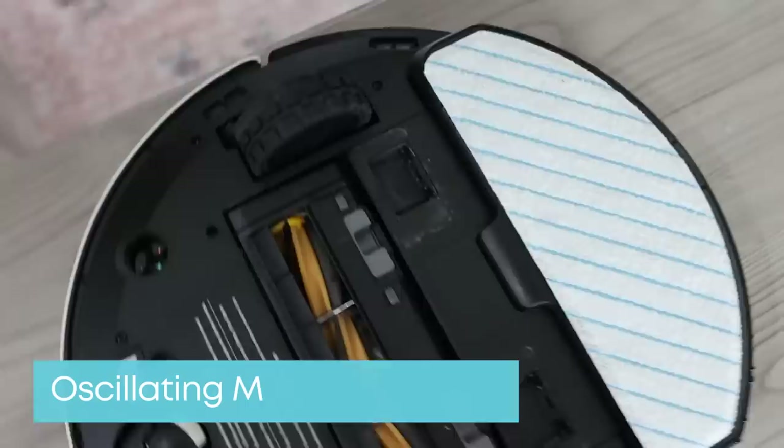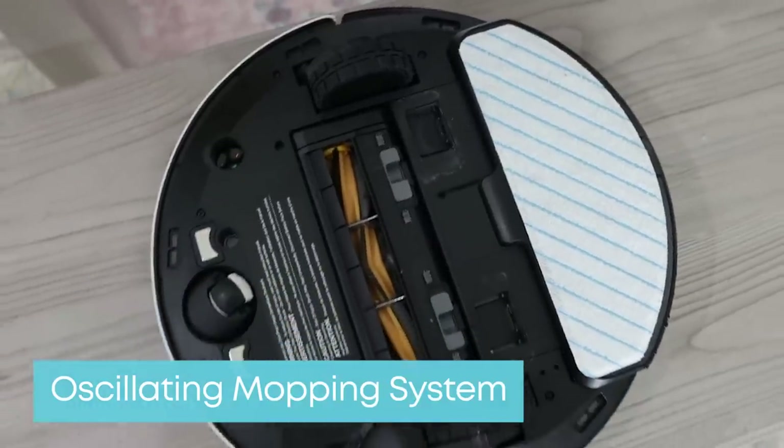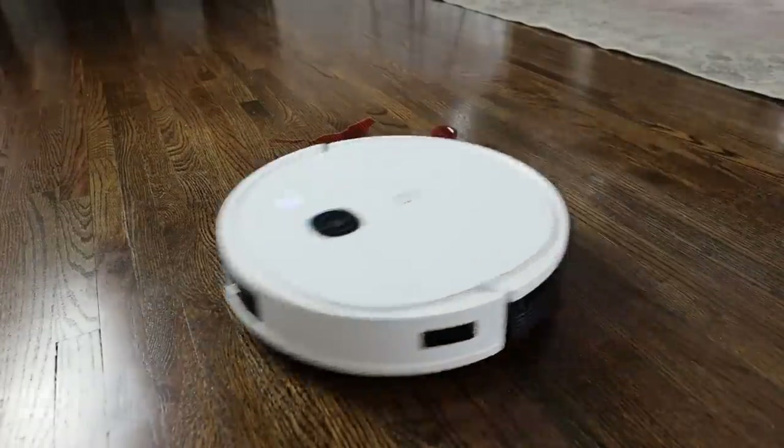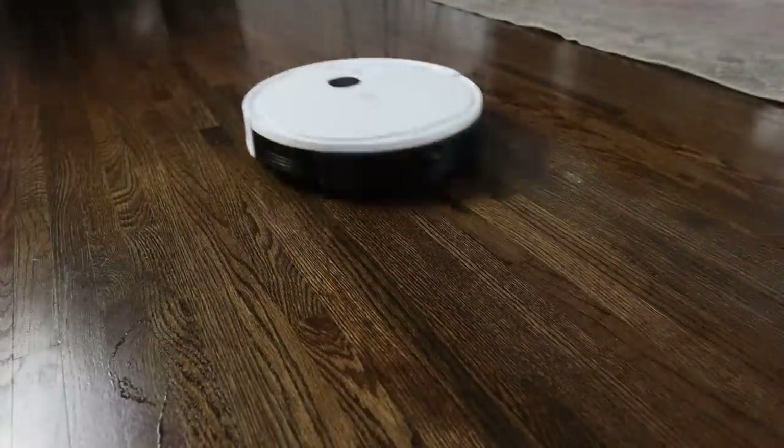I love this oscillating mopping system that the Yidi vacuum comes with. If you have any sort of stubborn stains like drinks or ketchup, the Yidi vacuum is going to pick it up.